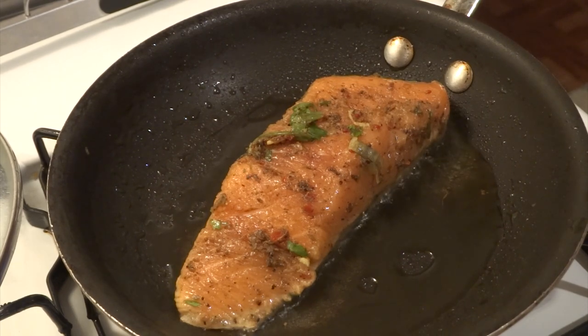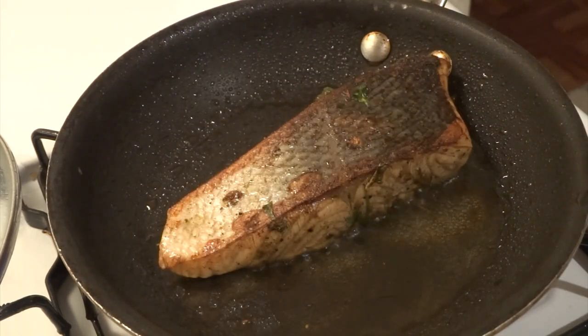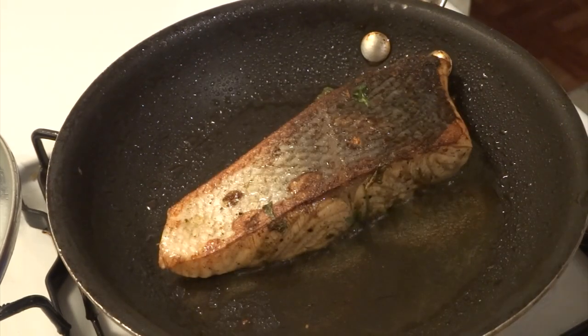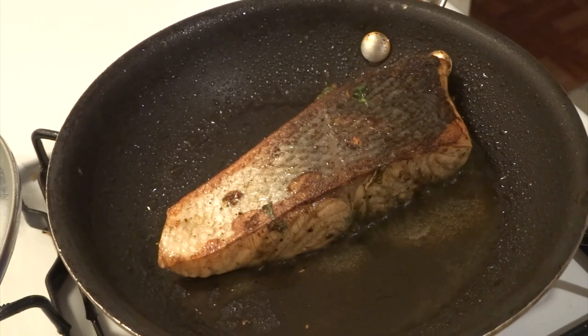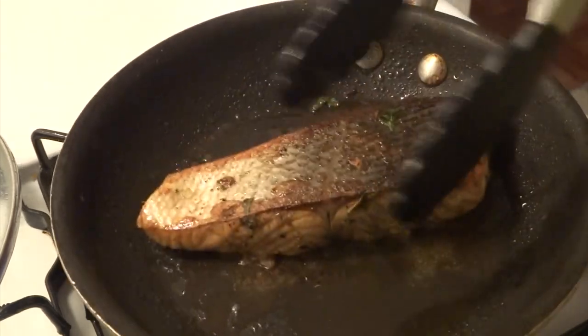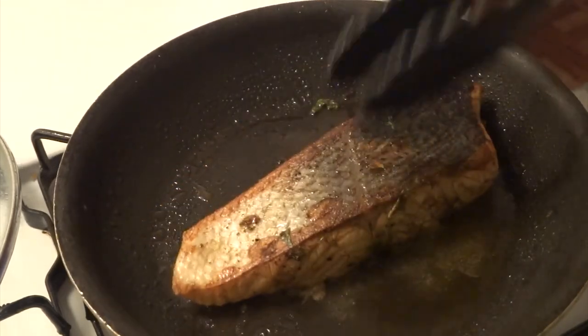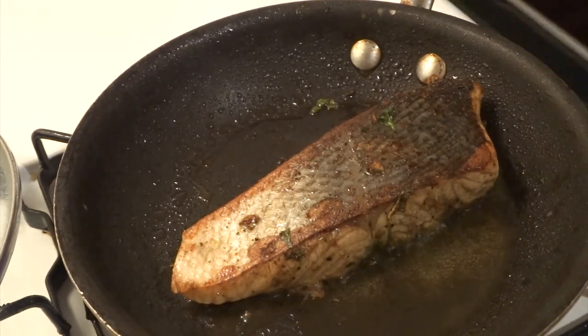The key to cooking perfect salmon is to allow it to cook until the color changes about two-thirds of the way before flipping. I allowed the salmon to cook on both sides for about two minutes — this is starting to smell really good. Meanwhile, have your oven preheated to 350 degrees Fahrenheit, and once done, place your salmon into the oven for an additional two minutes.